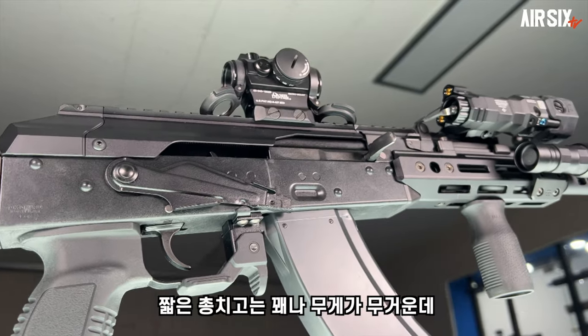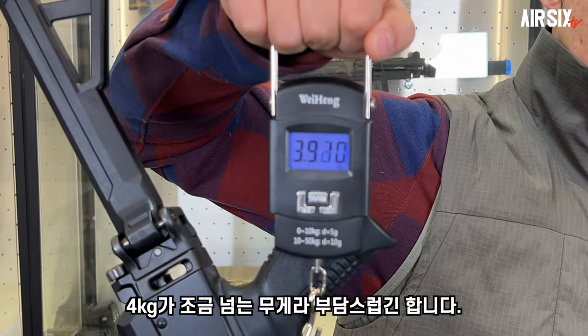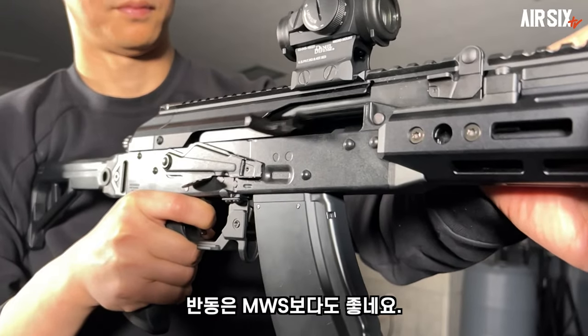짧은 총치고는 꽤나 무게가 무거운데, 레드닷 사이트나 스톡, 라이트 같은 옵션을 달면 4kg가 조금 넘는 무게라 부담스럽긴 합니다. 무거운 것 치고는 309g의 볼트캐리어 덕분인지 관동은 MWS보다도 좋네요.